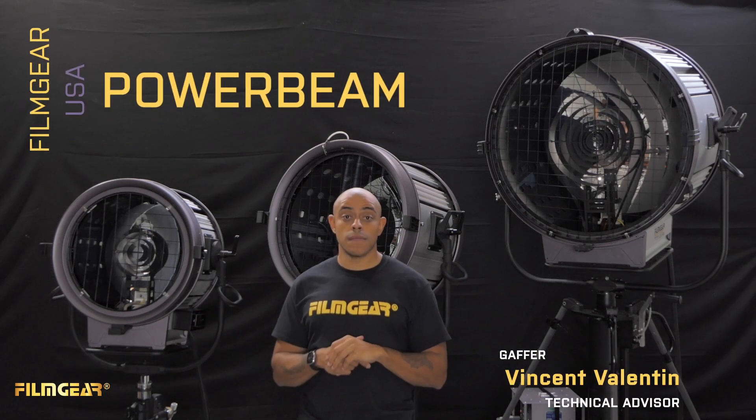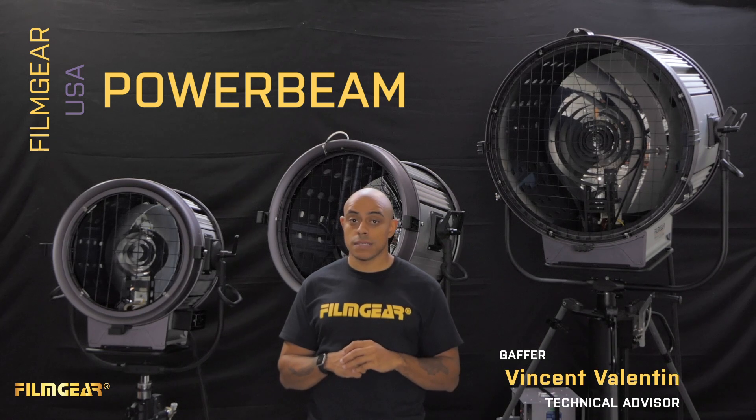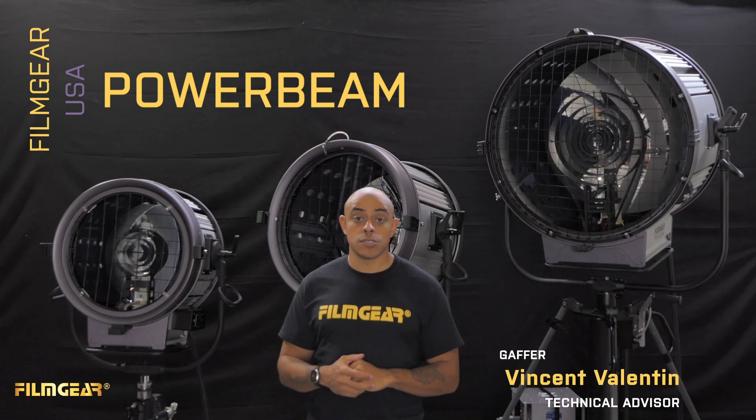Hi, my name is Vincent here with Film Gear USA, and today I'm here to talk to you about our line of fixtures: the power beams. These lights are designed to give you strong, crisp beams in combination with atmospheric effects like haze or smoke.